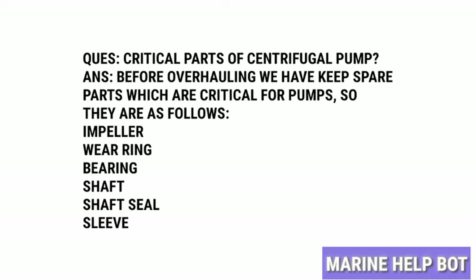The critical parts are as follows: impeller, bearing, shaft, seal, and sleeve. These parts get damaged after certain working conditions, so we have to change them during the overhaul.